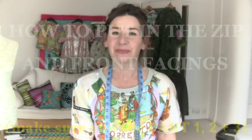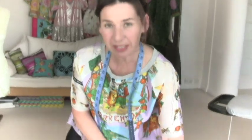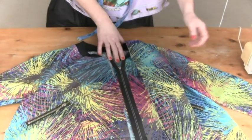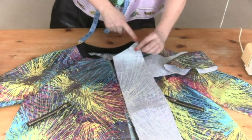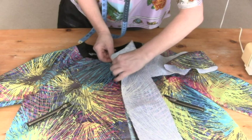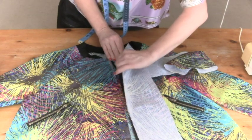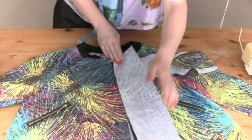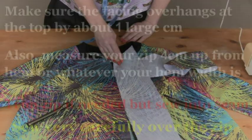Now for the zip, what we do is we've got to put the zip right sides together with our jacket. Remember there's a scoop on that facing, so we're going to sandwich the zip in between the facing and the actual jacket and then we just stitch it together.